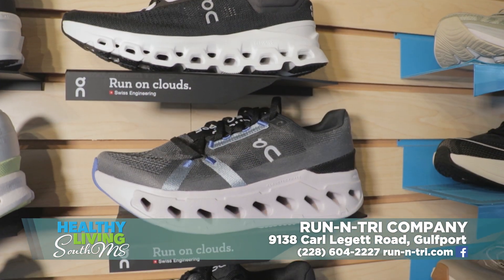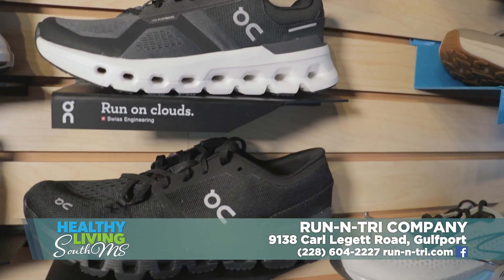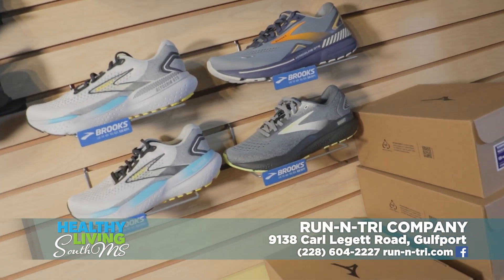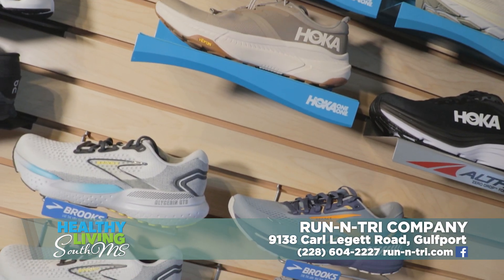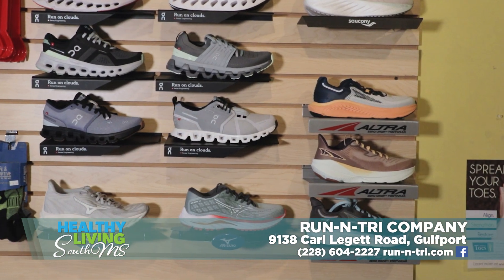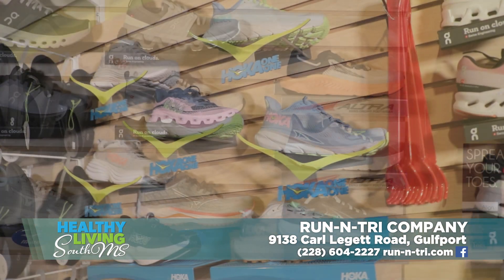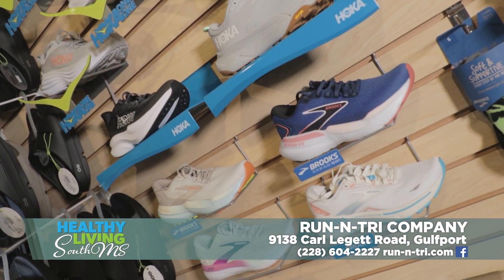We have Onclouds, everything from a shoe you would just wear casually or to the gym, all the way up to their highest running models. Brooks are beginning to gain in popularity, especially here on the coast. Another brand that's really taken off is the Ultra — they have a big wide toe box for people with wide feet that lets them run more naturally. That model has taken off as well.